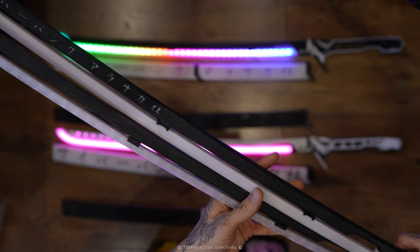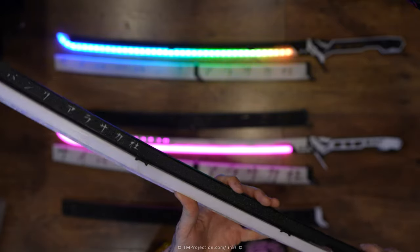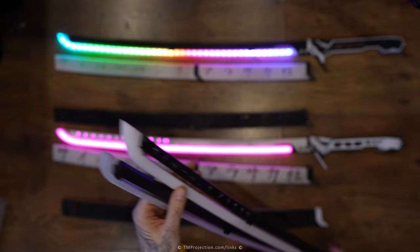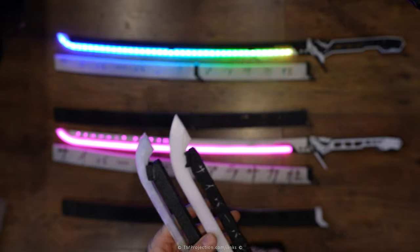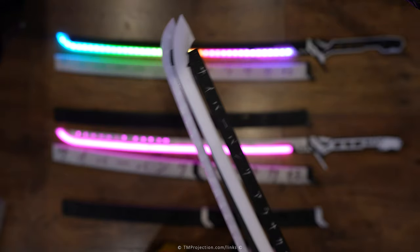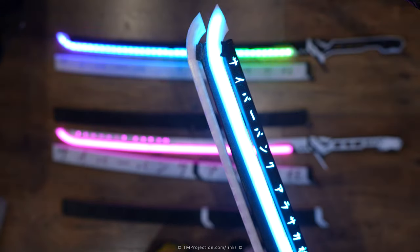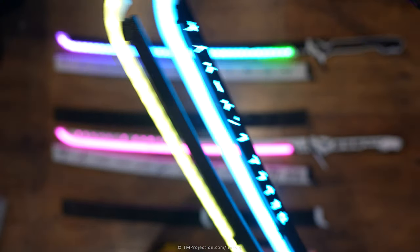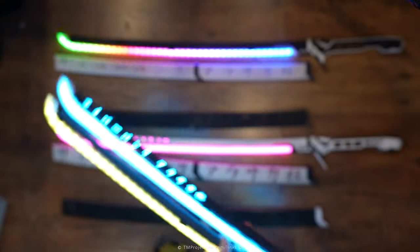I actually really like the longer look because it makes the blade much more prominent. I also made the tip pointer on Version 2 — Version 1 is more rounded, Version 2 is more pointed. I much prefer that. And with the lights on, you just can't see the individual LEDs at all — it's so much better.